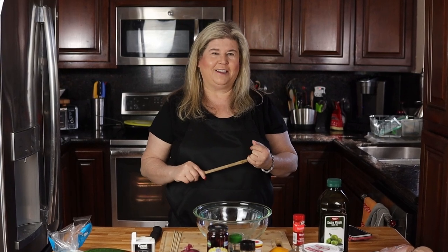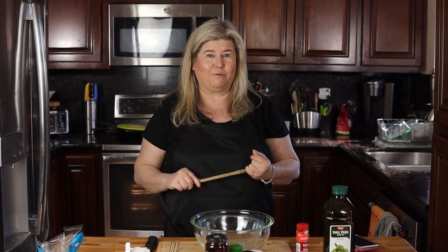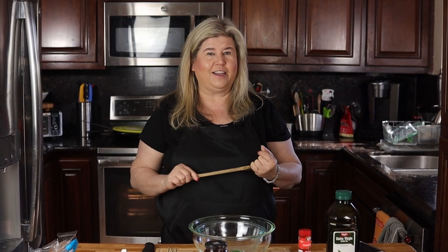Hi my foodie friends and welcome back to In the Kitchen with Karen. Today I'm super excited to try my very first Greek recipe. We are going to be making chicken souvlaki in a pita.